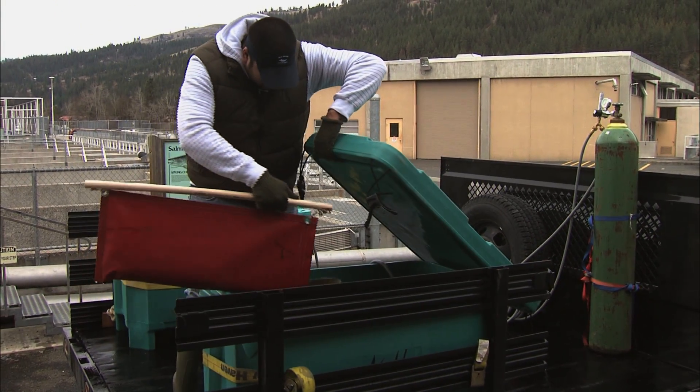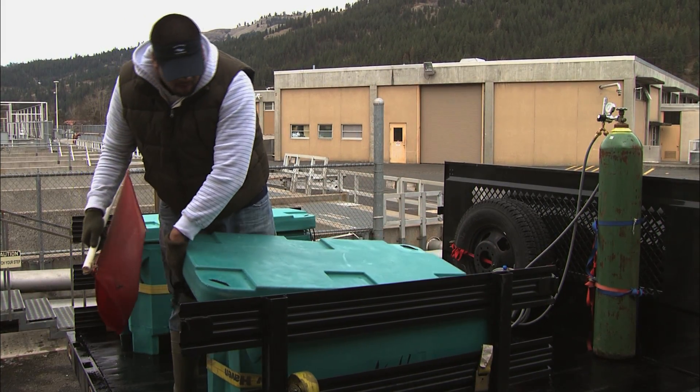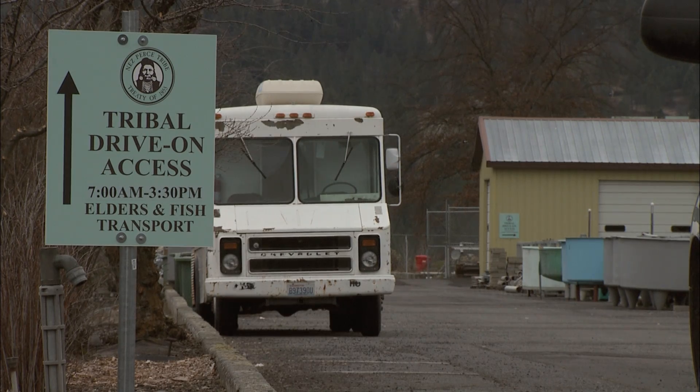Right now the process is showing a little over 50% survival in their reconditioning. We had less than 10% last year, so we're hoping to get to that 50% soon.